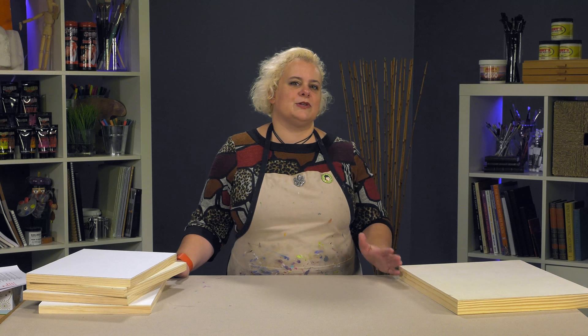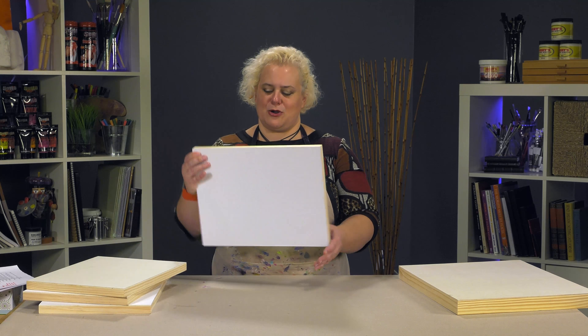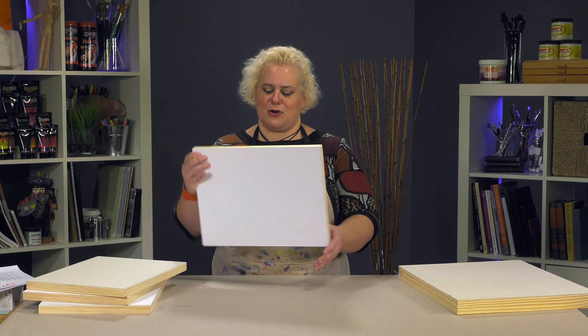If you paint multiple styles — maybe sometimes you do portraits for commission and other times landscapes — you're not going to want to invest in one particular roll of linen. These panels give you some leeway to work with a rougher surface or smoother surface. You can even get them in boxes of five if you really like one versus another. So the Jerry's Pro canvas painting panels — you should definitely give them a try. It will expand your linen horizons.